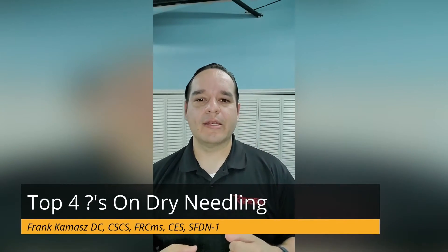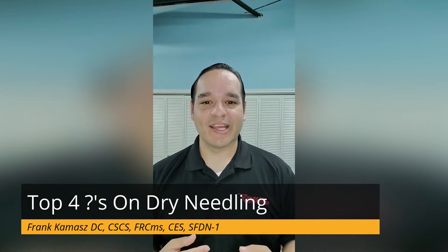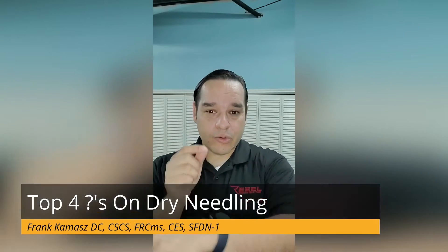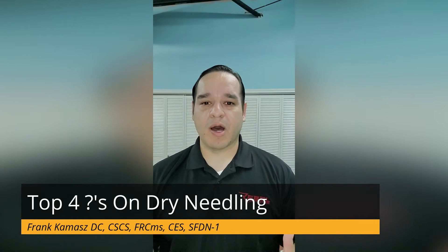Here are the top four questions I get regarding dry needling. Question one: what is dry needling? Dry needling is where we insert a fine needle into soft tissue and we're basically generating a healing response that's very localized.